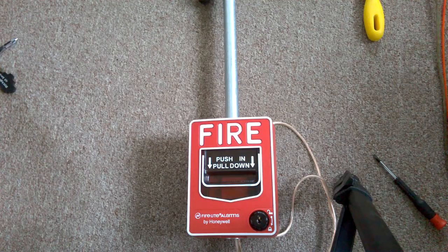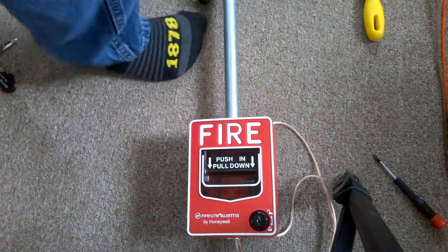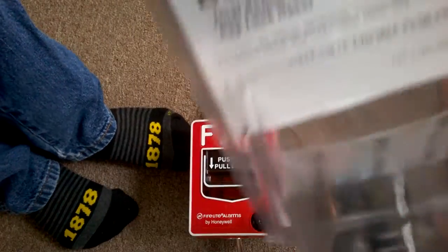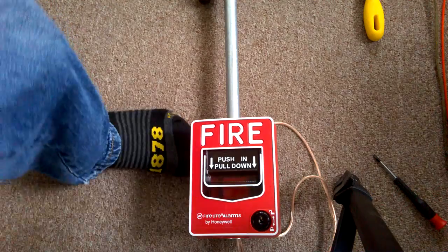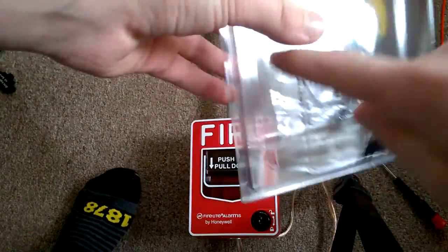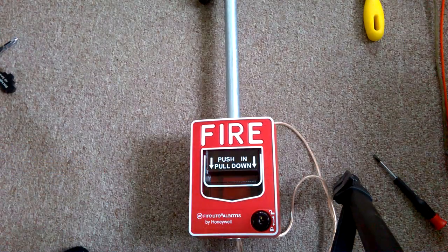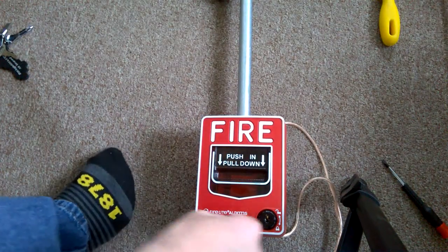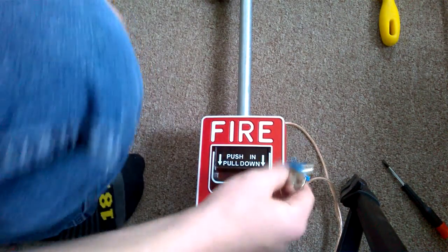So today I'm going to show you my pull station, which is a Firelight BG-12L with a key reset by Honeywell and Firelight. This is the box that it came in — Firelight Alarms. You can cut the front of this box off and use it as a dust cover for the pull station, which I thought was pretty cool. So we have a BG-12L.